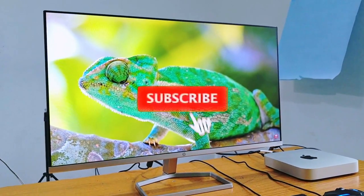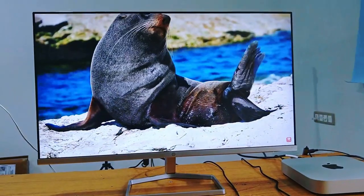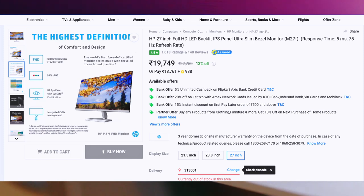If you like this channel, please subscribe and hit the bell icon so you see all the notifications. The pricing of this monitor is under 20,000 rupees — around 19,749 rupees, though it fluctuates and is often around 18,000.